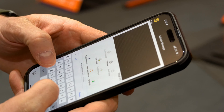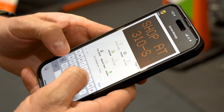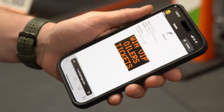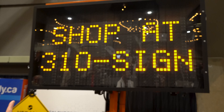I can put some new content on here. Let's just say 'shop at 310 sign,' then hit activate, and in a matter of seconds as it updates the GPS, we've got it up here on the screen. You can do that remotely — update it from anywhere in the world.